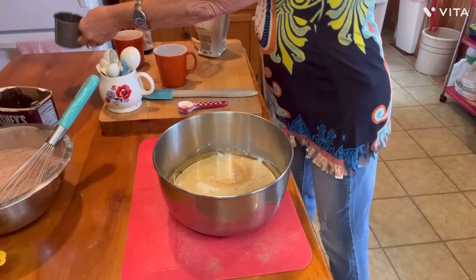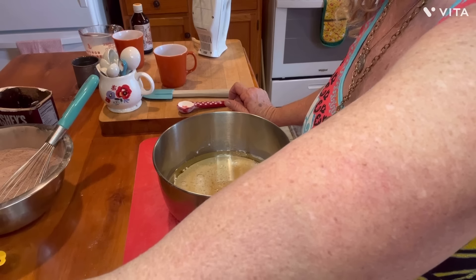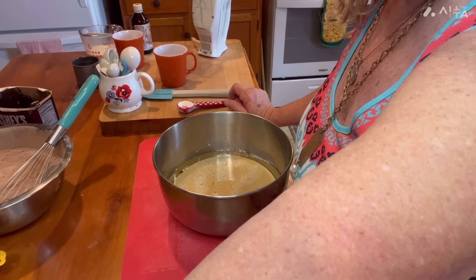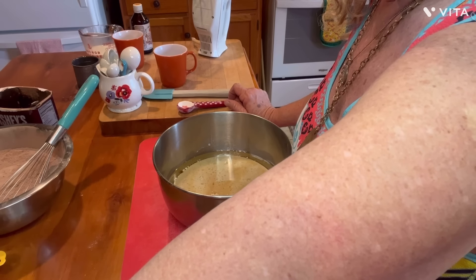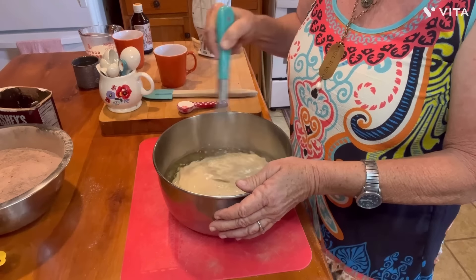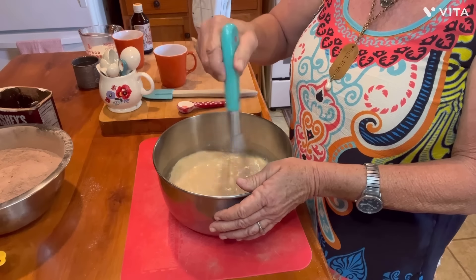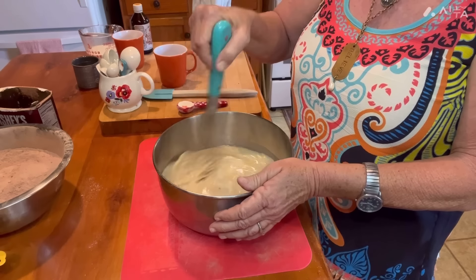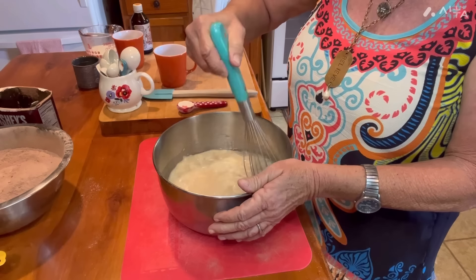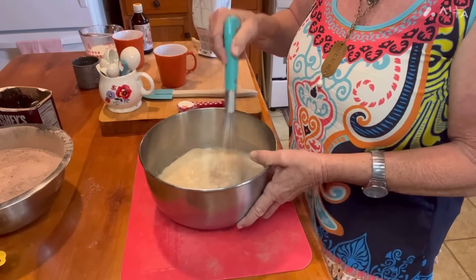This is only the second time I've ever made this, so I'm double-checking myself. Let me get this stirred up — kind of combined a little there. It looks like creamed coffee. That's good enough on that, I've got the oil, coffee, and milk mixed together.